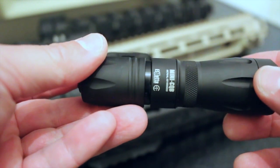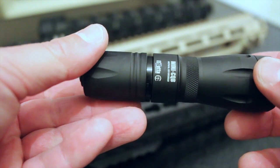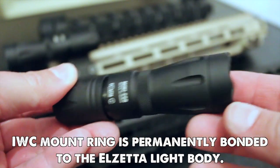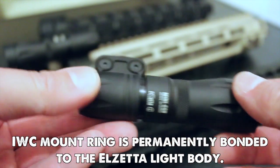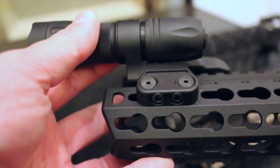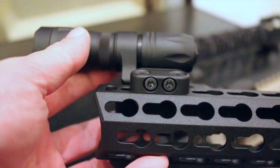The light is based on Elzetta Alpha technology, so you're looking at a high-lumen, low-candela light that's perfect for close-quarter battle — hence the name Mini CQB. It's ideal for home defense, any kind of close-quarter battle, threat assessment, and situational awareness up to about 50 yards of engagement.